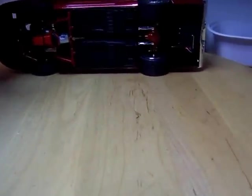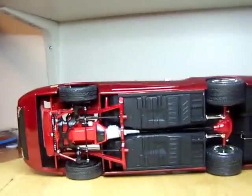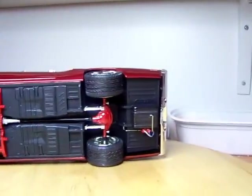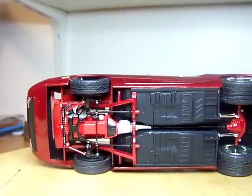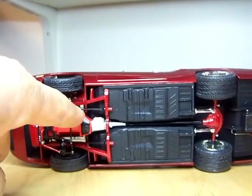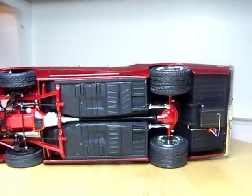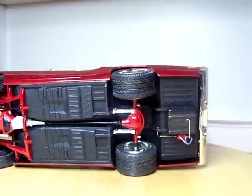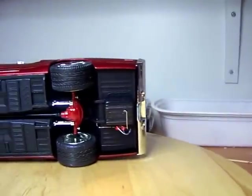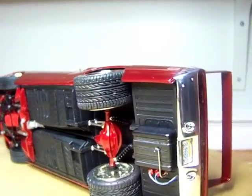Here's underneath. I didn't use headers — I used the stock manifolds that came with the engine. It does come with headers, but the way this is configured I don't think the headers would have looked right. There is a driveshaft in there — that's the semi-gloss part right down the middle. Of course there's the fuel pump, plumbed and wired, and then the four-point link rear suspension with coilovers.